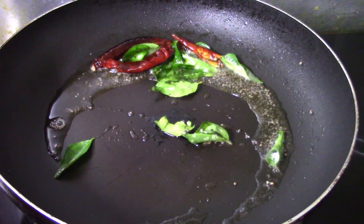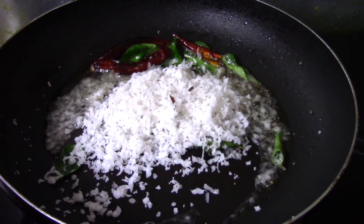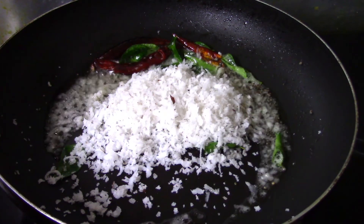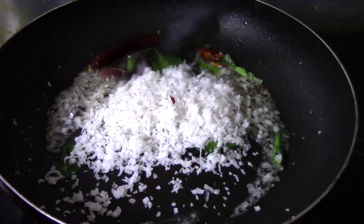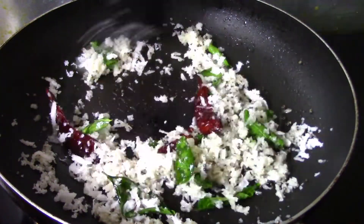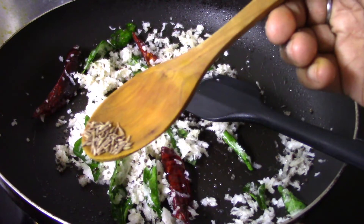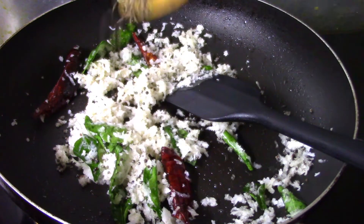Now we will add a little tang to this. I will add 2 tbsp tang and add brown color. Let's mix it in. The smell of this is good.